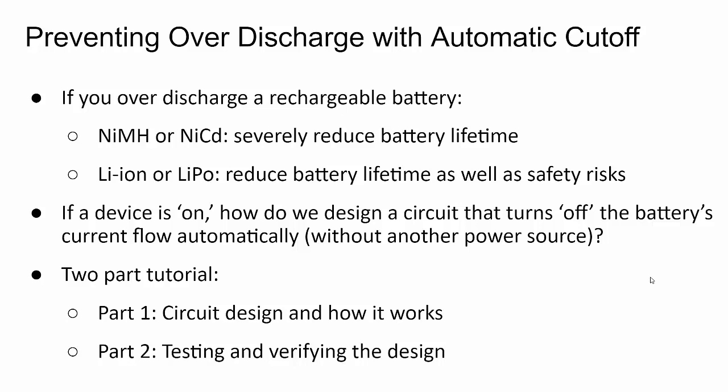For nickel-metal hydride and nickel-cadmium, they're pretty rugged batteries but you can reduce their lifetime. For lithium-ion and lithium-polymer, there are safety risks involved with over-discharge — you can cause a fire. My application uses a nickel-metal hydride battery, but this circuit will work for other different battery types.